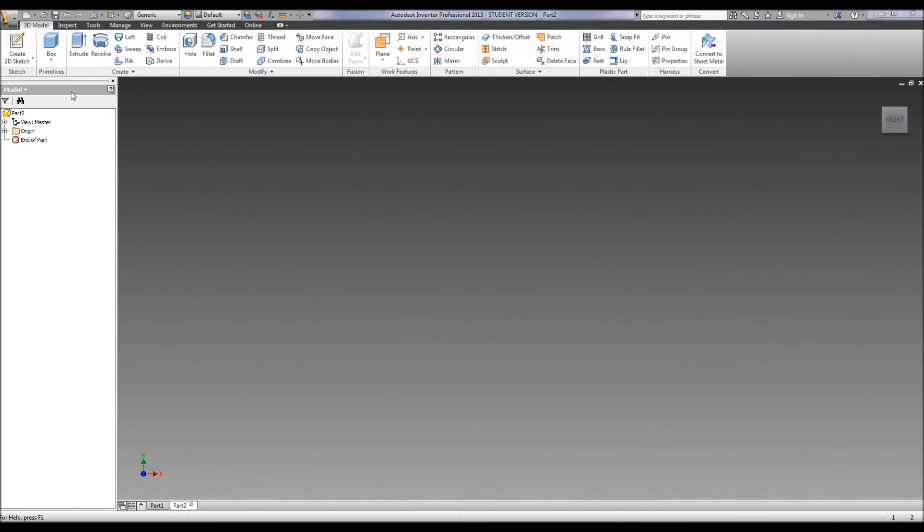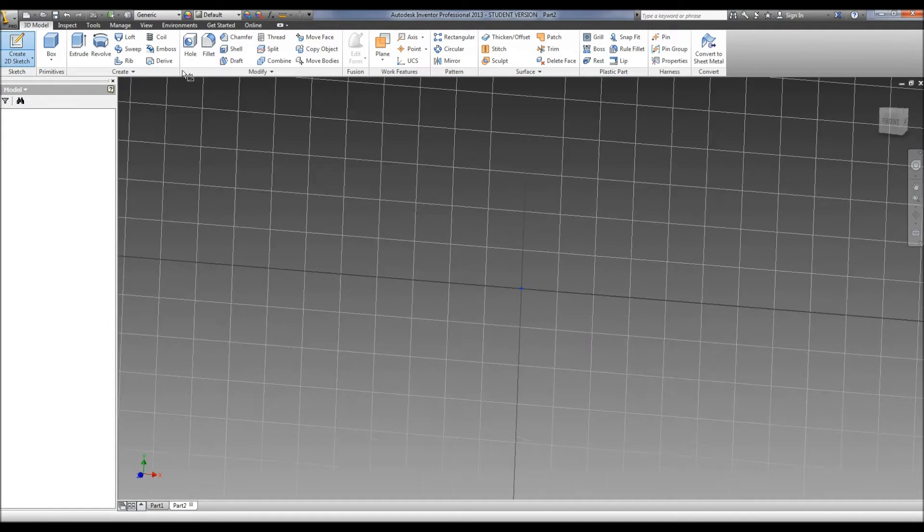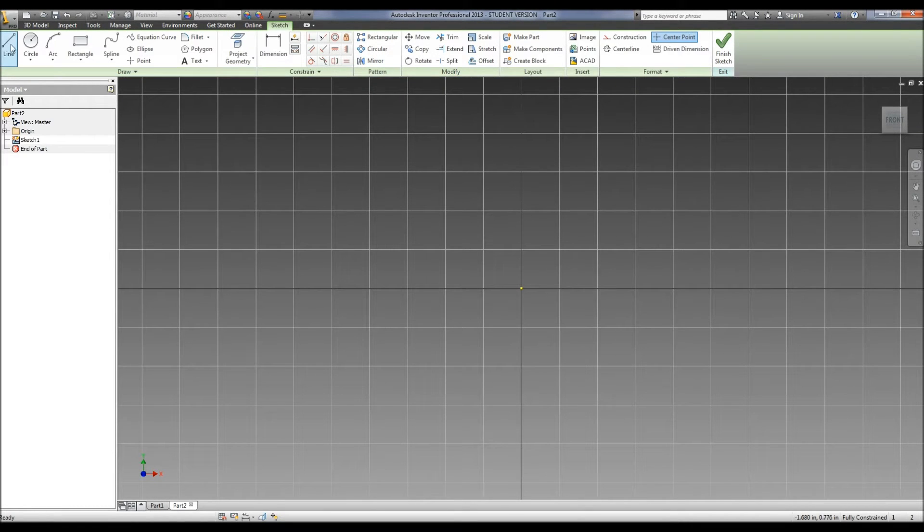This is a tutorial on how to create the stack for the train in Inventor. We're going to create a sketch. For this object we're going to use the revolve feature, so we're going to create the height of our object, which it tells us in our blueprints is 1.75.